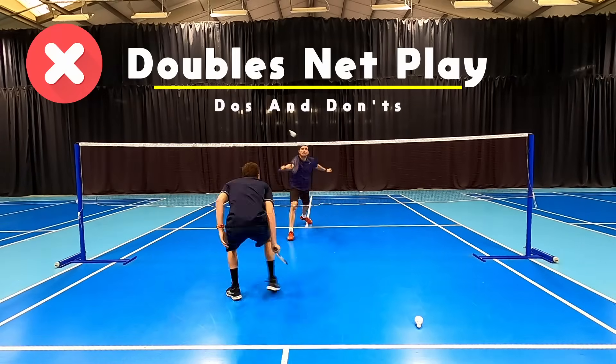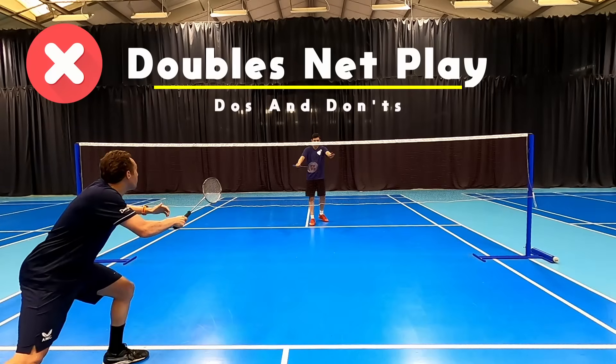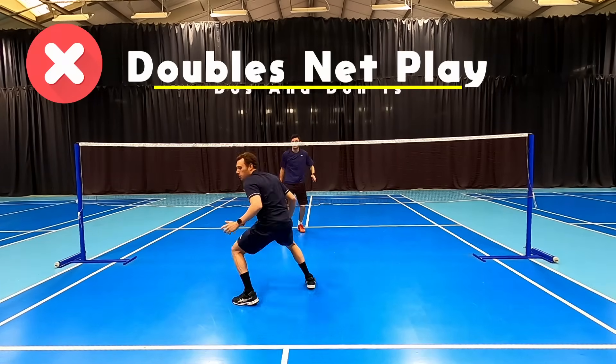In today's do's and don'ts video we are taking a look at doubles net play and how to get better around the net.